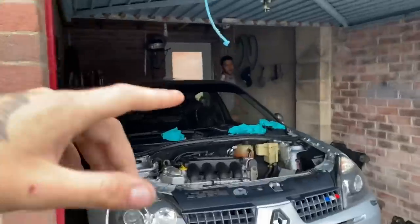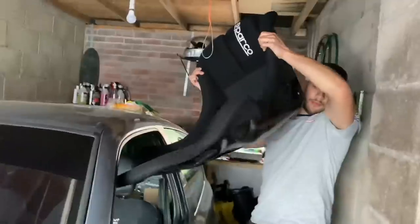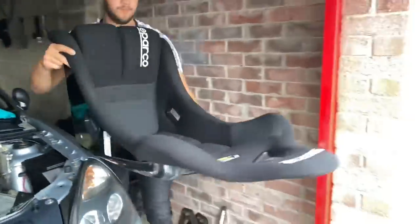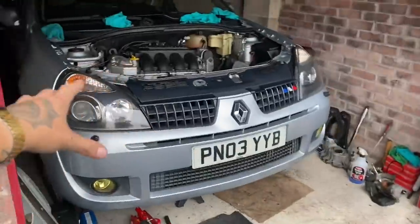Yeah, the Sparco Rev — not sure exactly which one to be fair. So this is the bucket seat that'll be going inside the Clio. I'll show you guys in a minute the one that Sam's actually having, but this is Sam's Clio here — pretty decent.